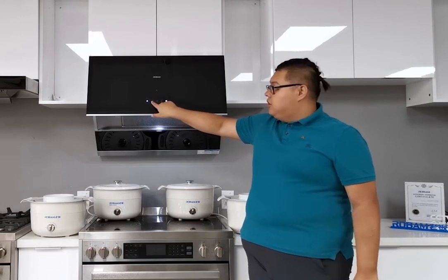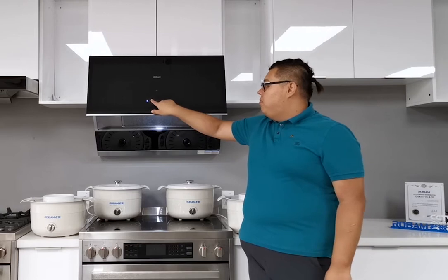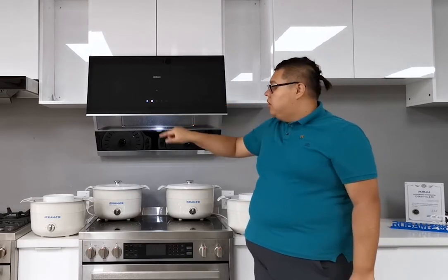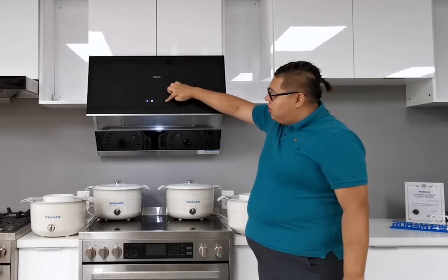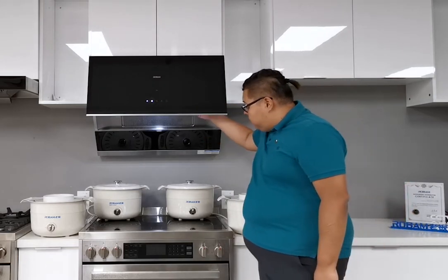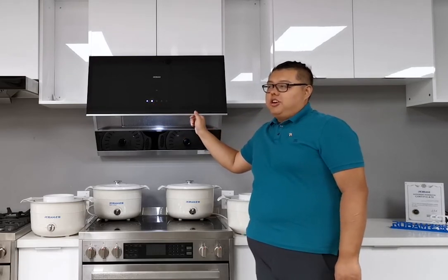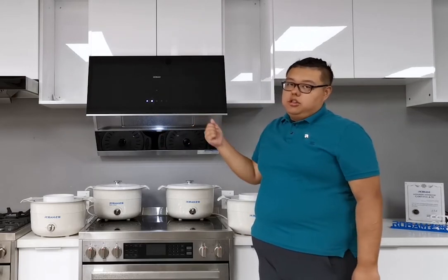This little button is the mesh cleaning function. When I press and hold it for three seconds, it locks all the functions, including the wave hand function. While it's locked in cleaning mode, we don't need to worry about the glass folding back — it will stay in position.